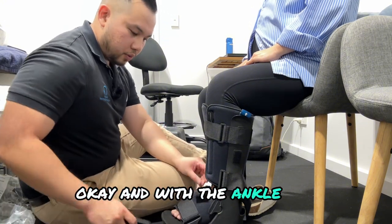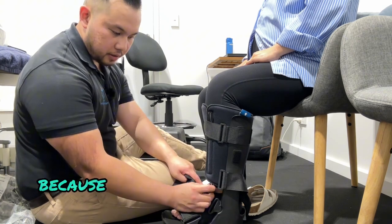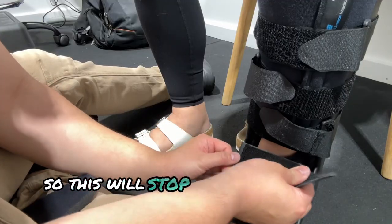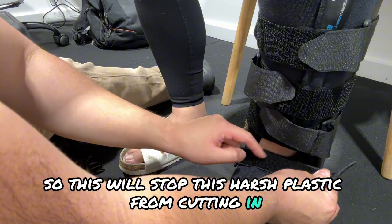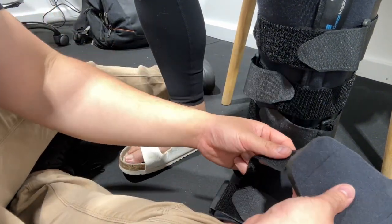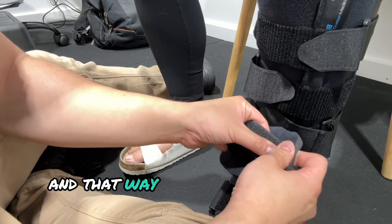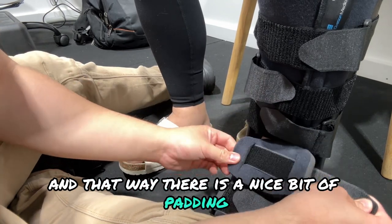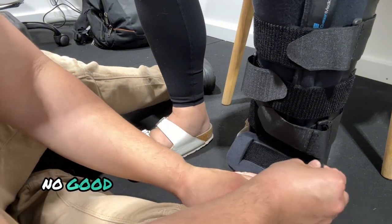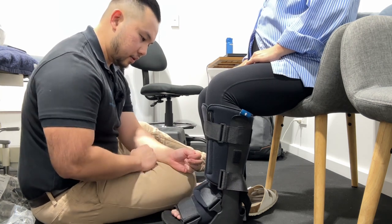With the ankle section, this is where the padding comes in. A lot of people do get friction injuries because the padding here cuts into their skin. So that's where this padding comes in — it will stop this harsh plastic from cutting in. Just make sure to open it up and you can loop it through, just like this, so there is a nice bit of padding between this plastic and the ankle.